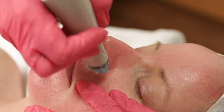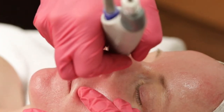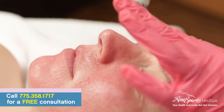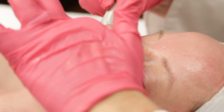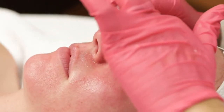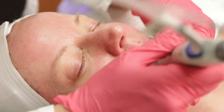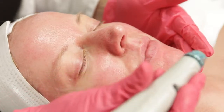Now we're moving on to the extraction phase of the Hydrafacial. For me as an esthetician, this is a really nice part of the treatment because instead of manually extracting her like I would do with a traditional facial, I'm letting the handpiece do all the work. We've softened her oil that's been sitting in the pores with the peel I previously applied, and now every little whitehead and blackhead is being gently suctioned out of her skin.